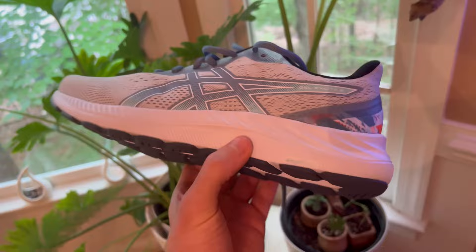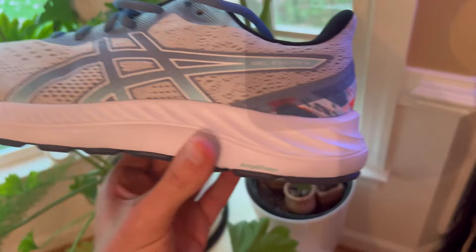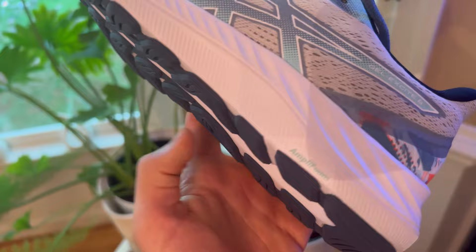I'm an ICU nurse and I work 12-hour shifts. One thing I did not like about the ASICS for my 12-hour shift is that around that six to eight hour mark, when I'm out saving lives and my feet start hurting, it's usually in the middle, and I think it's due to the lack of arch support.